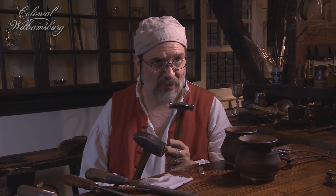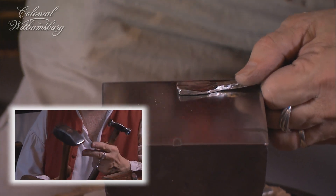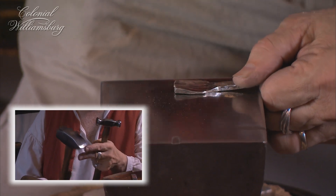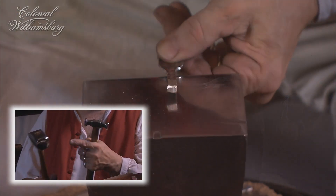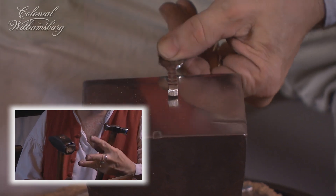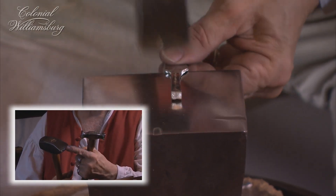This hammer is called a forging hammer or a cross-pean hammer, and this is the hammer I use primarily when making spoons. This face of the hammer works like a wedge, so it moves through the metal in two directions. And then this face of the hammer spreads the metal out in all directions and helps to take out the sharp hammer marks made by this hammer.